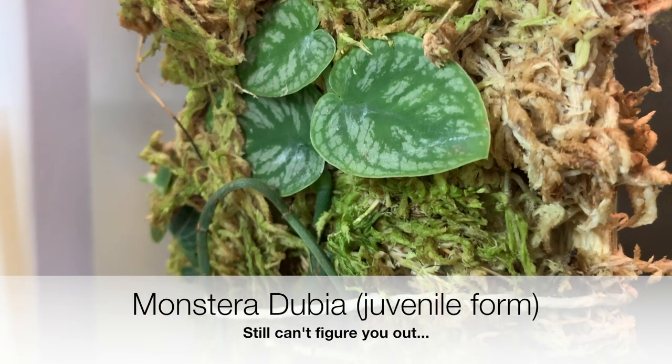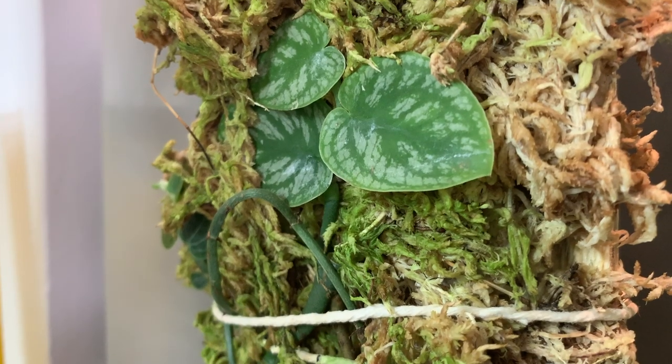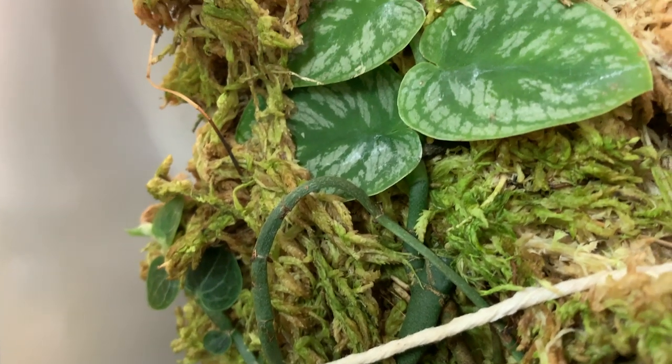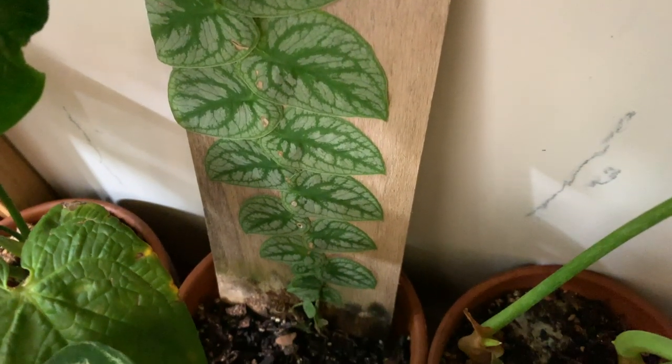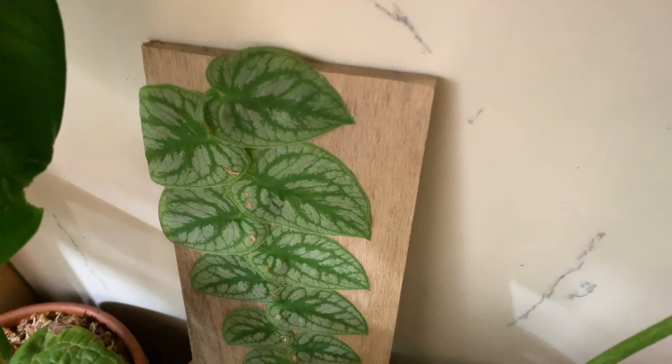I think the only plant that is a bit difficult has been my Monstera Dubia. The juvenile Monstera Dubia is a shingling form. I have it on here with the rest, but in the two months that I've had it, it hasn't done anything. I also have a Monstera Dubia that's against a board but the base is in soil, and that hasn't done anything either.